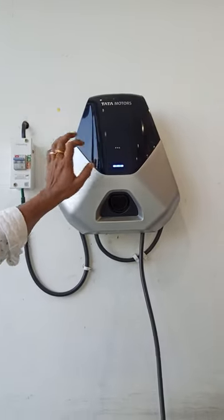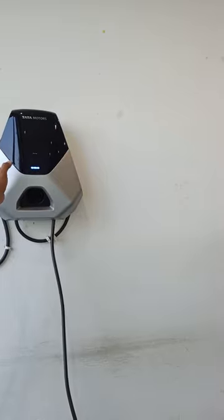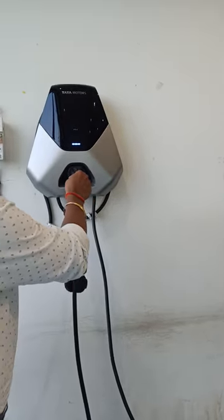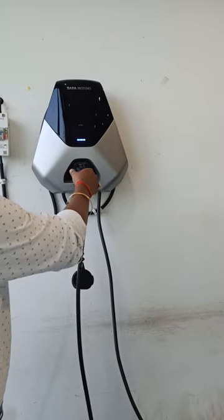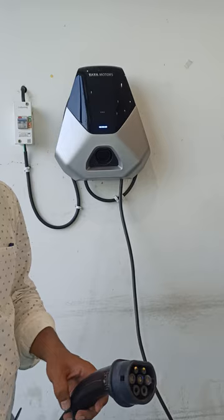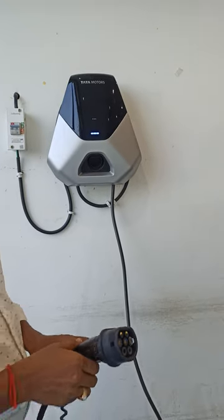To connect and start charging, you can use the Tata app. After initiating, you insert the connector into the charging port of the electric vehicle. You can also remove it and directly connect to the vehicle's charging port when needed.